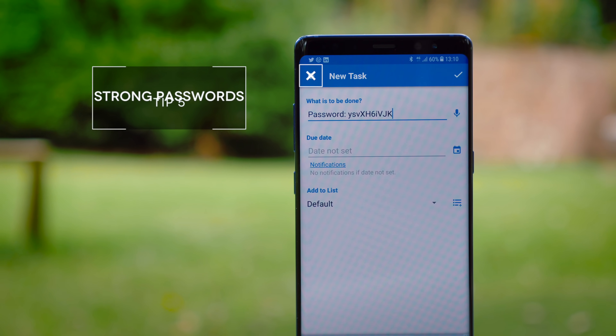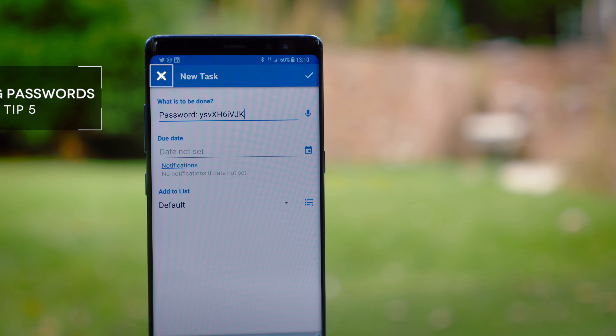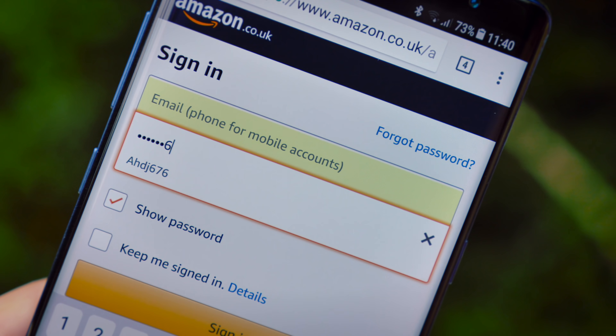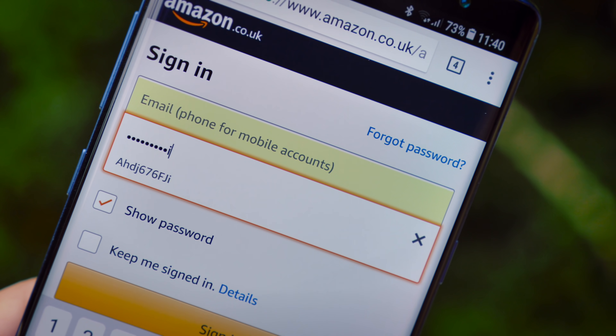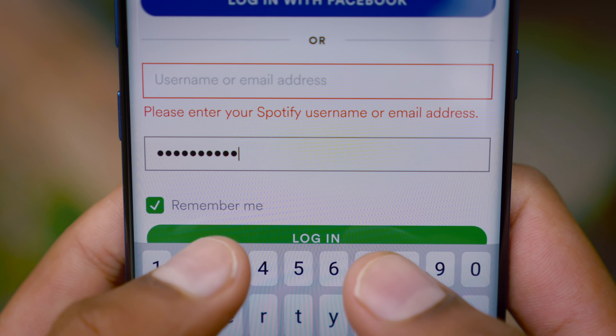In terms of the passwords you should be setting for your accounts, I know it's annoying and a little bit inconvenient, and I know most people just want to set it as the name of their dog, but you shouldn't. You should use a string of lowercase, uppercase, numbers and symbols, because trust me, much less than that and it can be cracked.